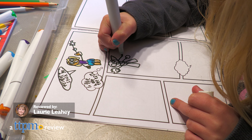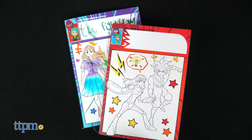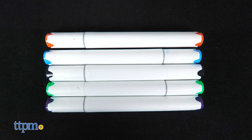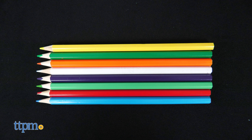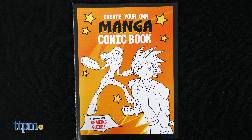Inspire your inner anime artist with the Made By Me Anime Manga Artist Set from Horizon Group USA. Inside the storage case you'll find two 48-page anime books, five double-ended artist markers, eight colored pencils, two sticker sheets, a pencil sharpener, a right-angle ruler, and a how-to draw guide.